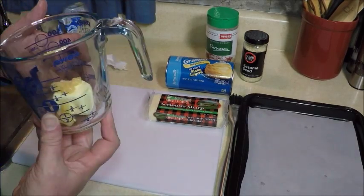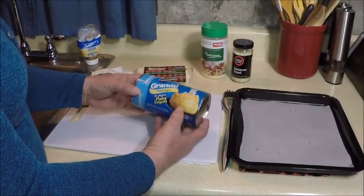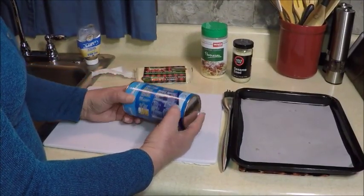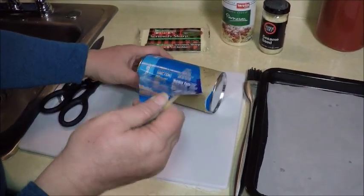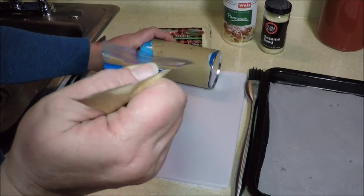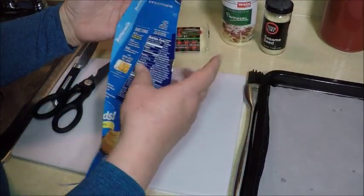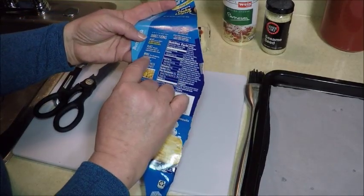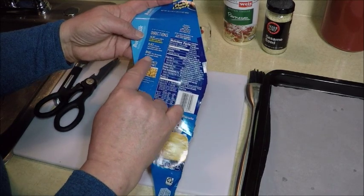Can you pop that in the microwave for me? First thing we're going to do on this side is open the buttermilk biscuits. I got a can of eight big biscuits. You should notice whatever type of biscuits you're going to use — what the baking time is and the temperature. I'm preheating the oven to 350.